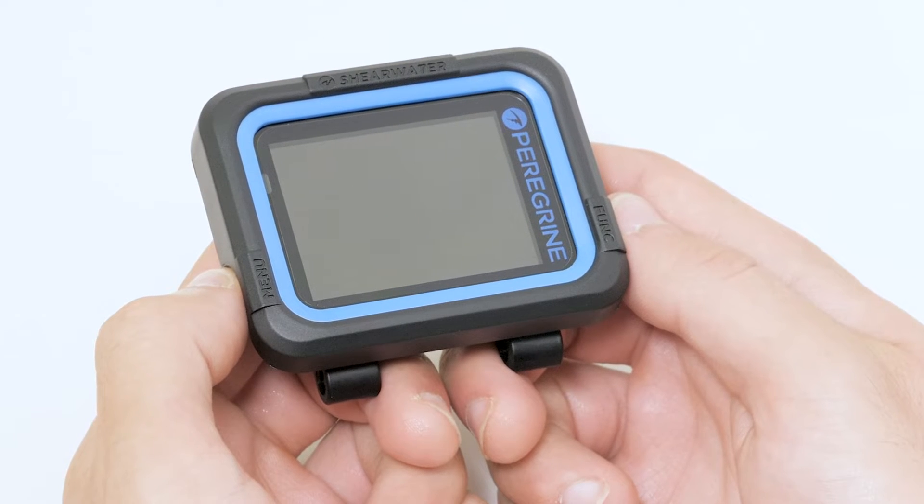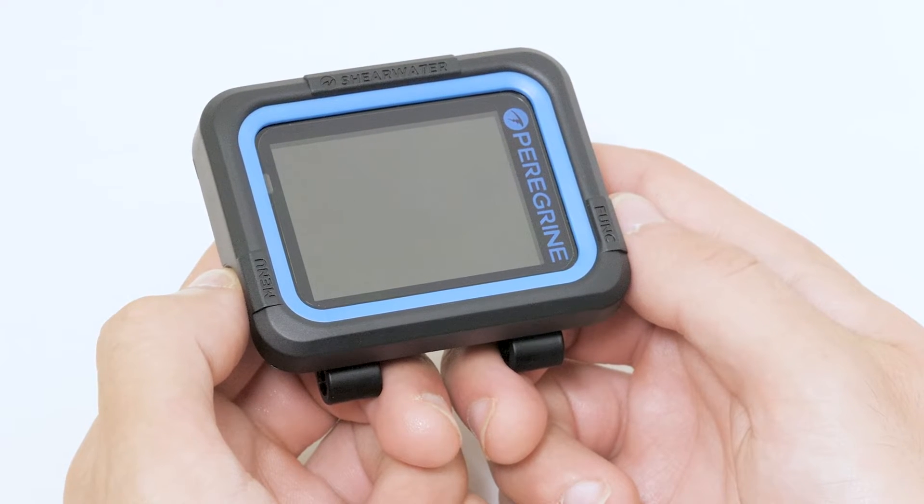Now let's take a look at the computer. The Peregrine is a full colour dive computer compatible with air, nitrox, and up to 3 gases. The simple layout and easy interface make it perfect for new divers.